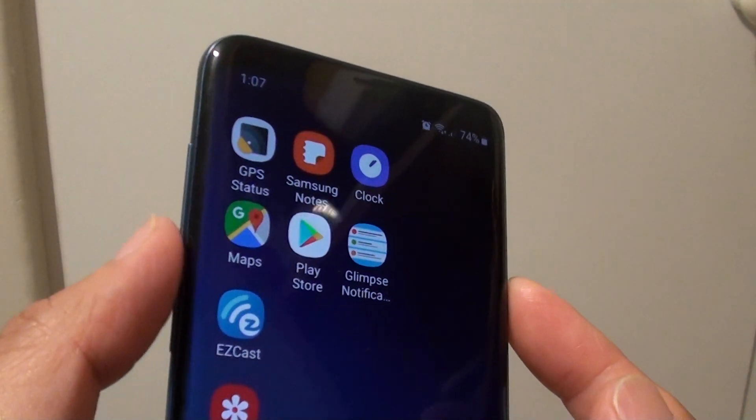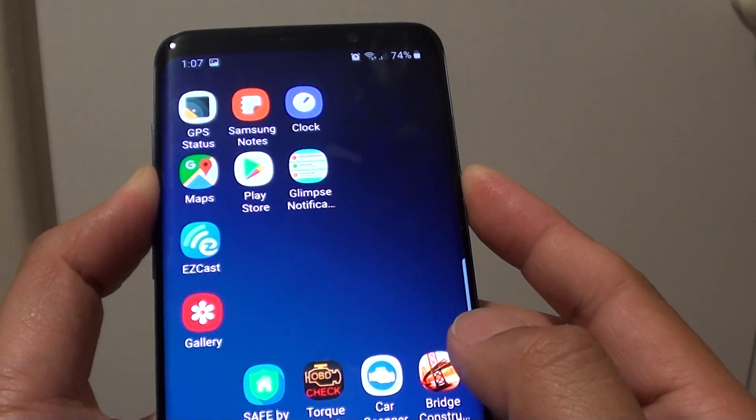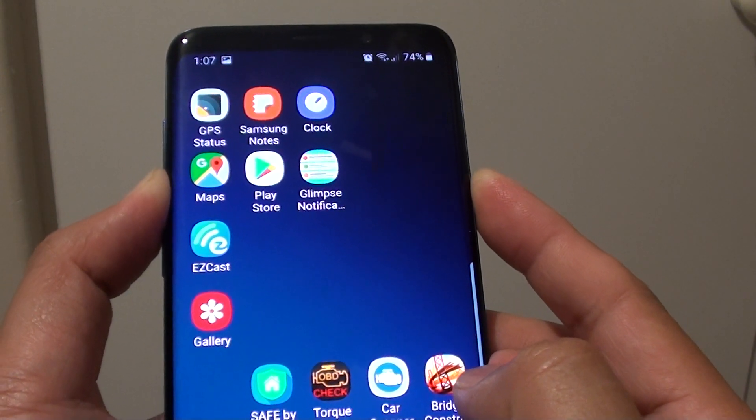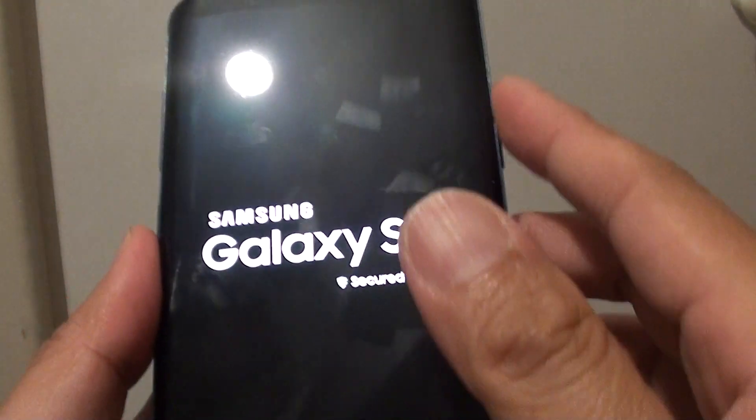Press on the power button and the volume down key and hold it for 5 to 10 seconds. This will force your phone to restart. You can see the phone now restart. After it restarts, all your buttons should work again.